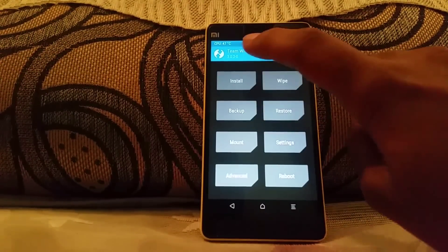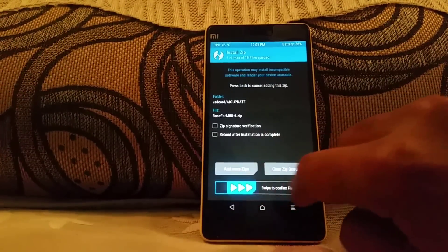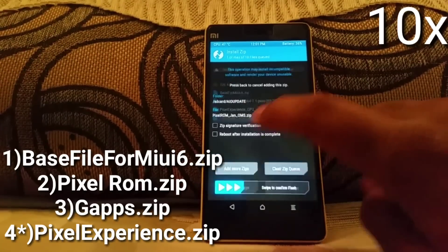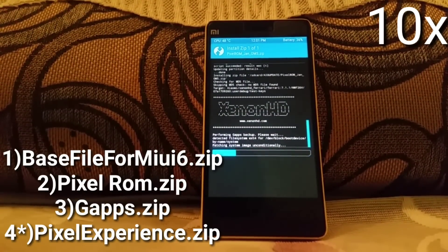Now go back and flash all three zip files in the same order as I do. Once everything is done, just go back and reboot your device. The reboot is going to take some time because it's the first boot after flashing a new ROM.